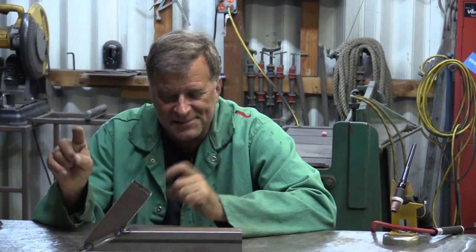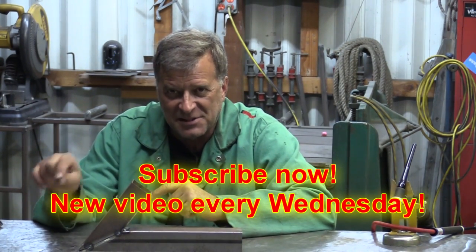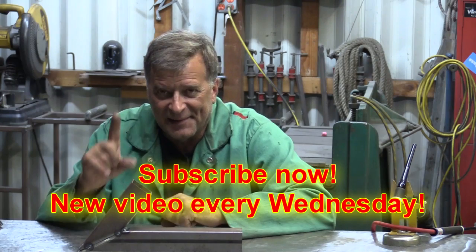How's the weld? I think it's okay — it's still kind of hot, so I'm not going to play with it. I hope that points you in the right direction. And if you guys want to go down there and hit that subscribe button, I'll see you all next week.